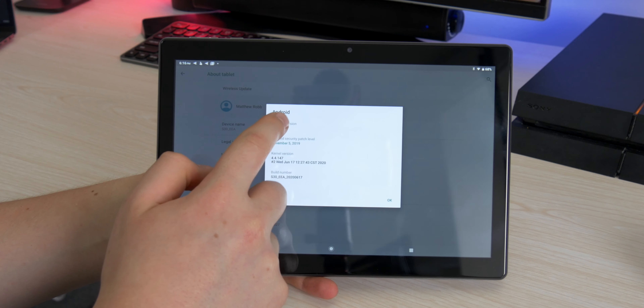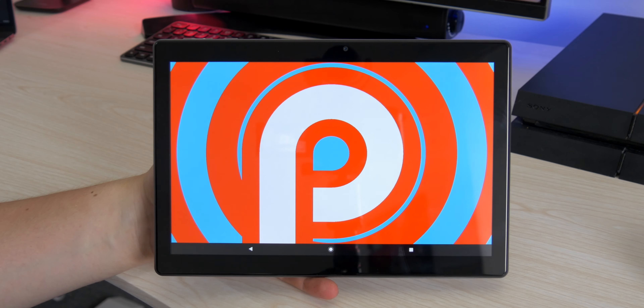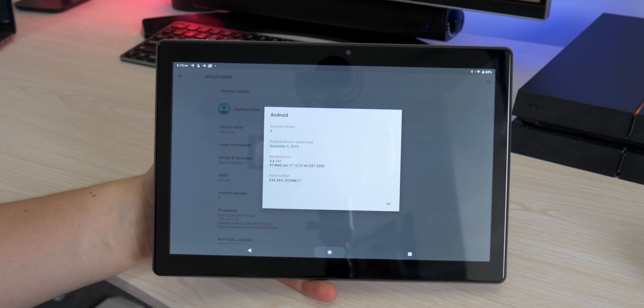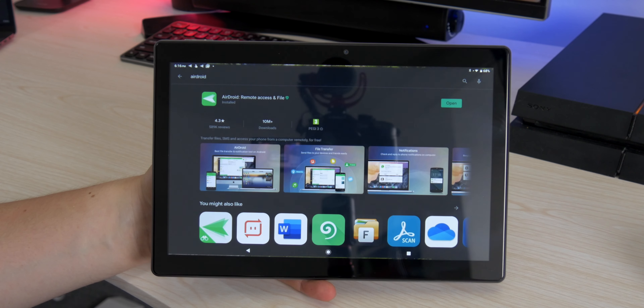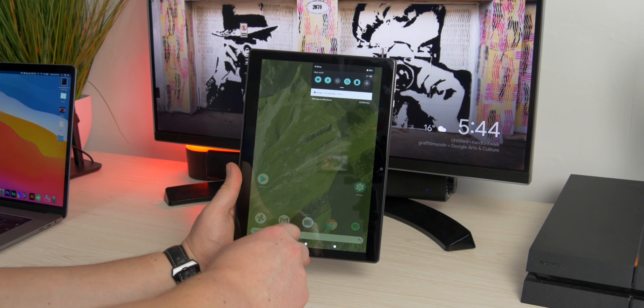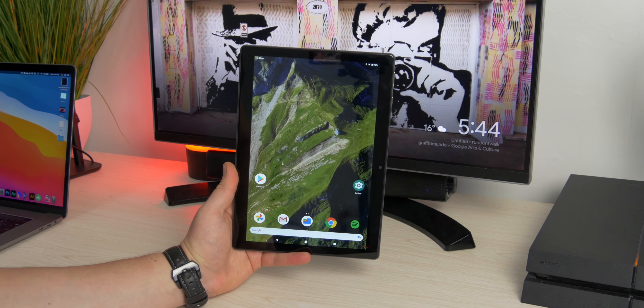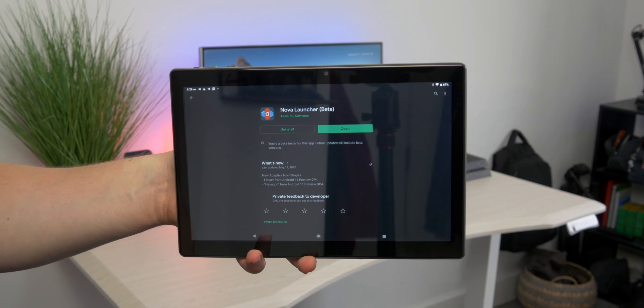In terms of software, it runs Android 9.0 — not the latest, but I found no issues with app support. All the apps I wanted from the Play Store were working fine, and the overall experience is pretty stock. The only difference is the launcher is a Chinese one rather than a stock launcher, though it does look a bit like a Pixel launcher. I just swapped it out for Nova Launcher and was good to go.